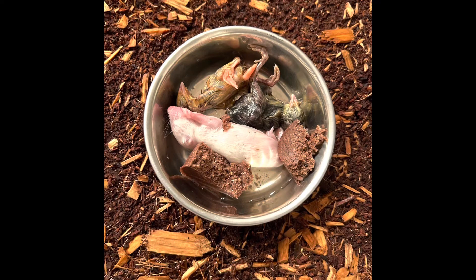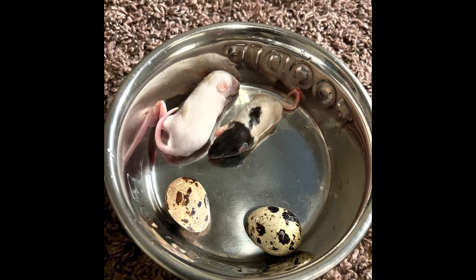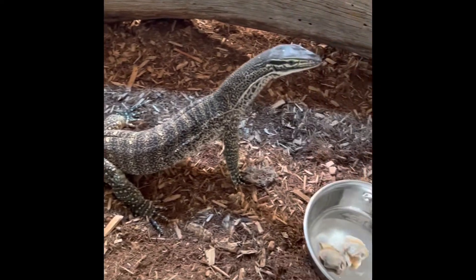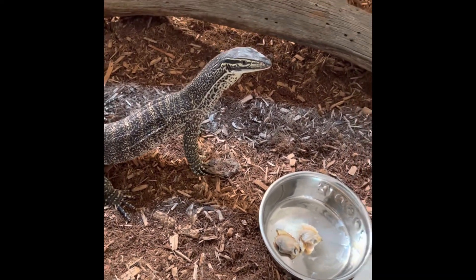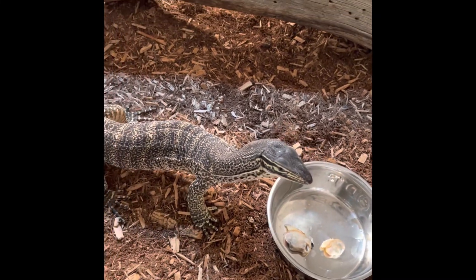A lot of people complain about how fatty rats and mice are, and I can agree to a certain extent — rodents do have a high fat content. But that's where being a disciplined and responsible keeper comes in. It's all about feeding responsible food values. You never want to overdo it, especially with whole prey. Switch your diet up, make sure there's variety. Charmander gets everything from fish, crawfish, shrimp, mussels, and clams on top of whole prey, chicks, and birds — he has a variety diet, and that's what really counts.